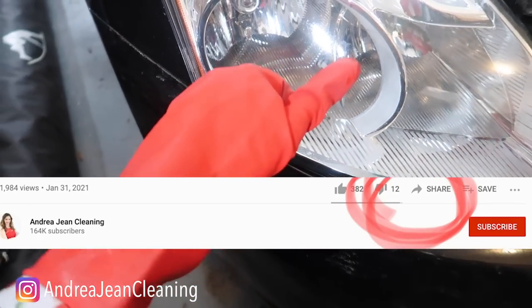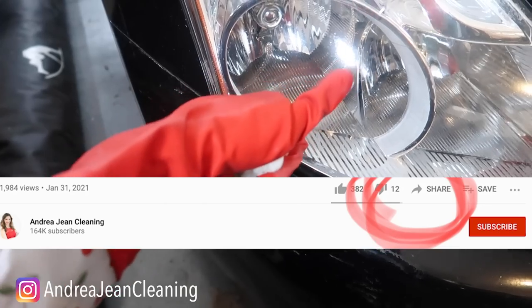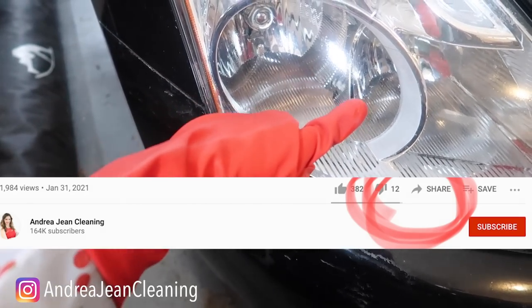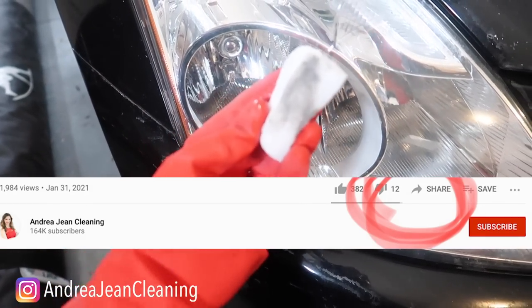If you enjoyed this video, I'd appreciate a thumbs up. Sign up for the newsletter for all things cleaning in the description box below, share this out to Pinterest and Facebook, and I will see you in the next one!